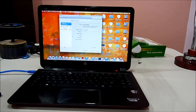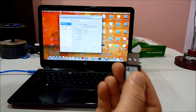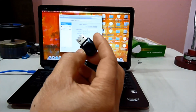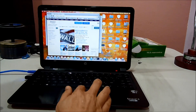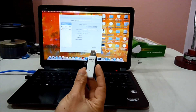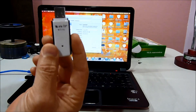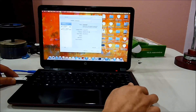So this is a D-Link DW 131A. I also have this old Tenda W311U, and if I plug it in, the driver will take care of it.